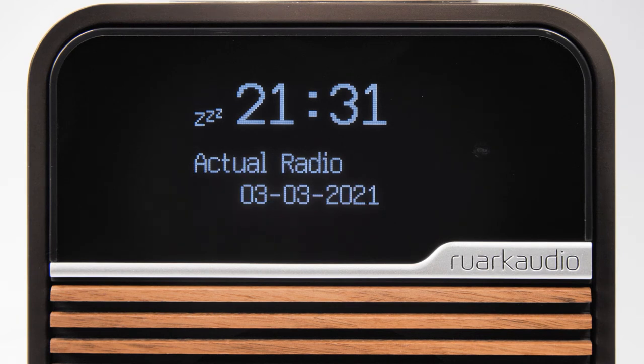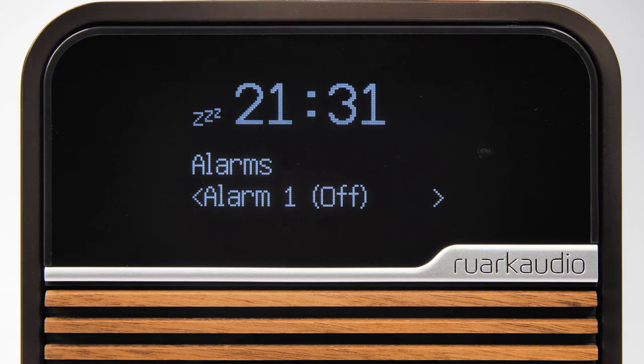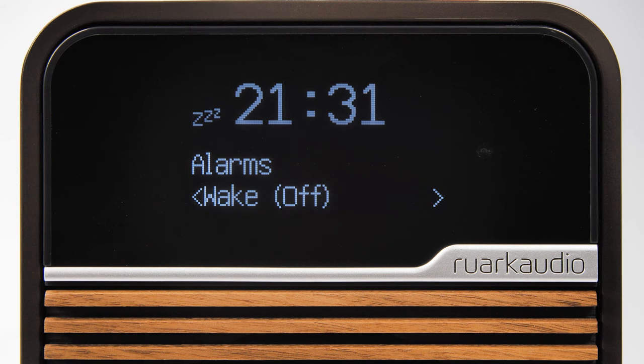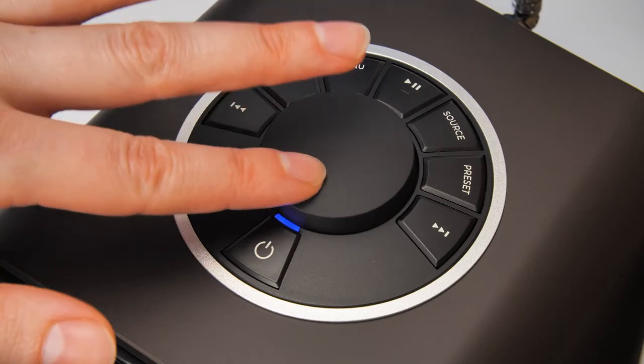If you want a short nap, you can quickly set the R1 to wake you up. Wake mode can be set from either on or standby by repeatedly pressing the alarm button until wake is shown on the display. Press the control knob to select, then use the control knob to select the duration and press to select.